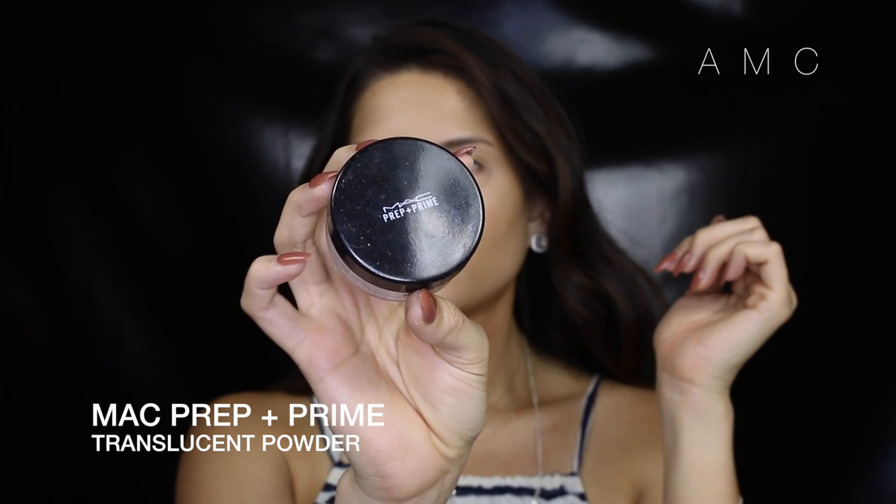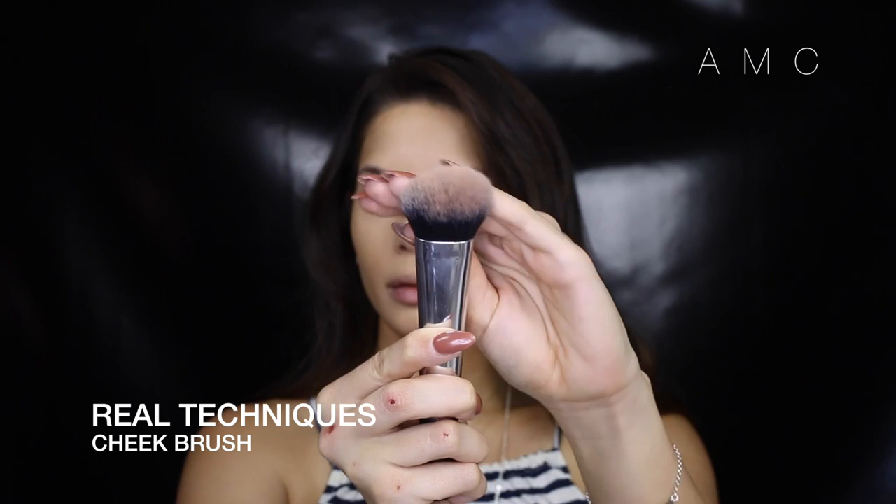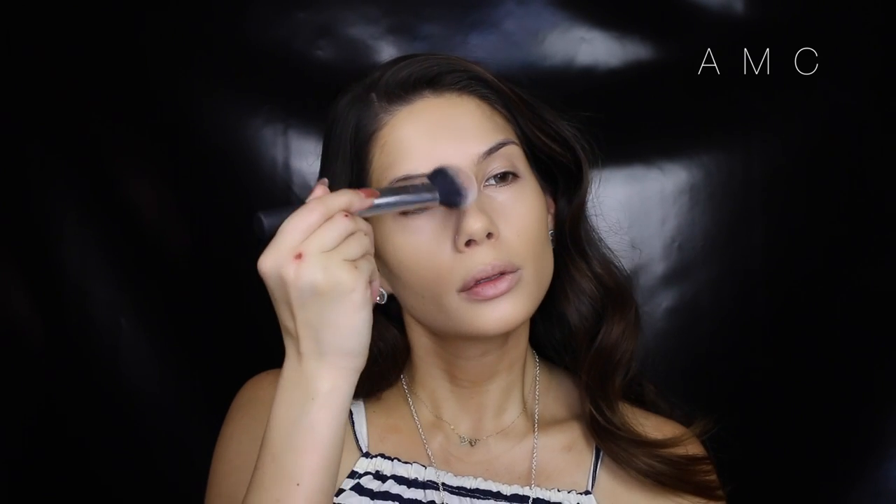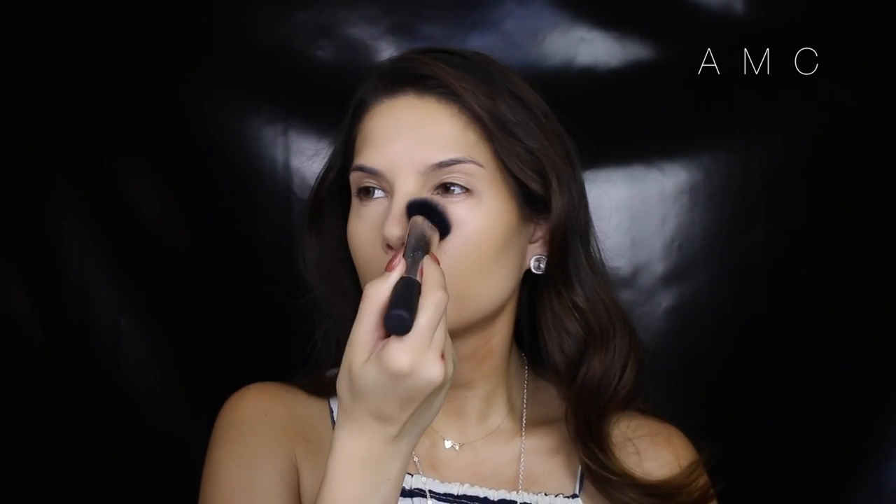To set all of that in place, I'm using a translucent powder and a dense blush brush, patting that all over my face and making sure to get everywhere. A true translucent powder will literally just set the creams and liquids we just applied — it will not add color.